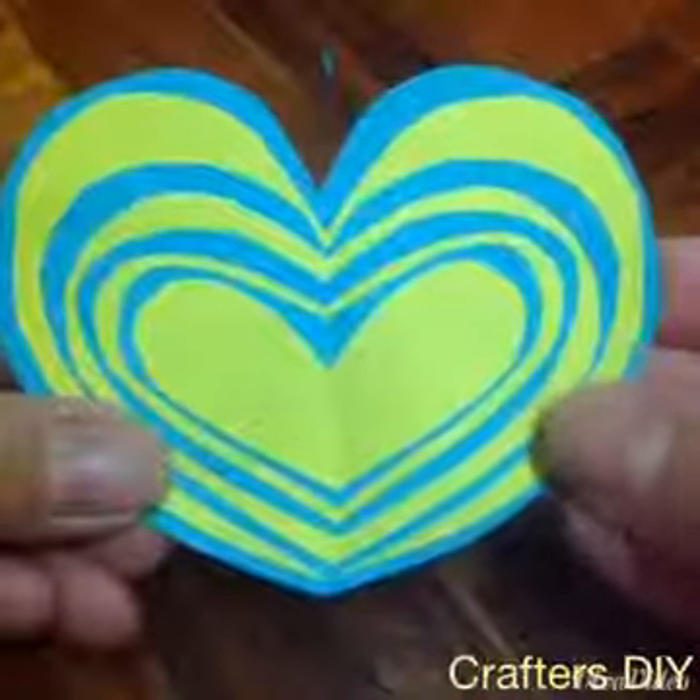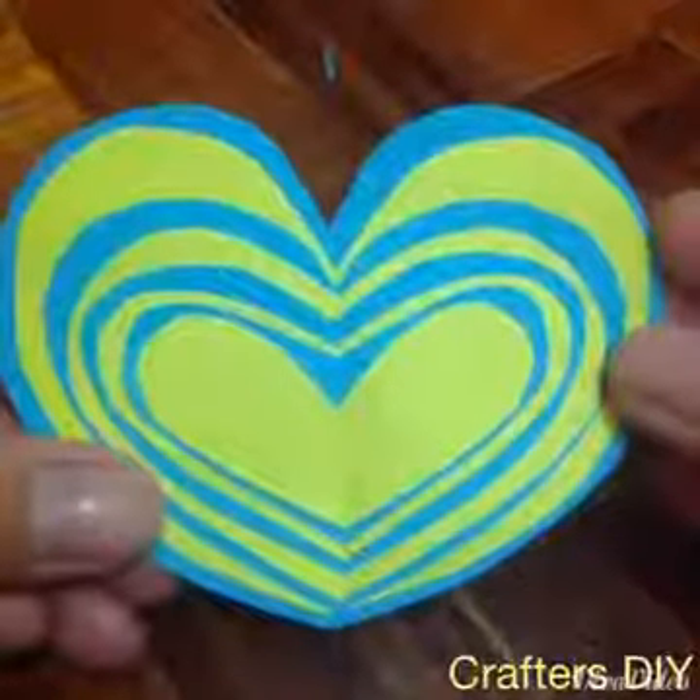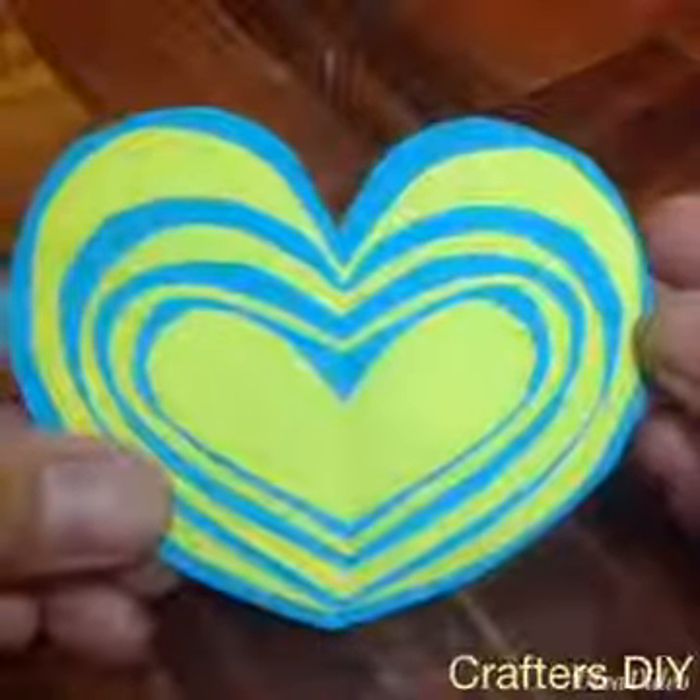Hey guys, so today I will show you how to make this really cute water marble heart. The fun thing about this is you can use any color you want — use as many colors as you would like.